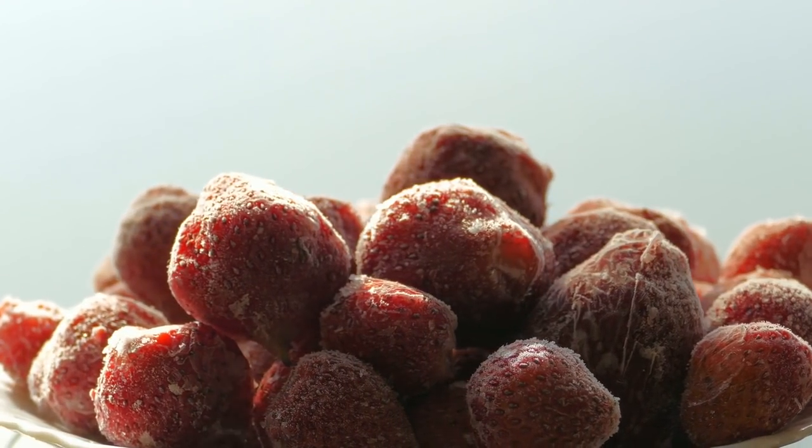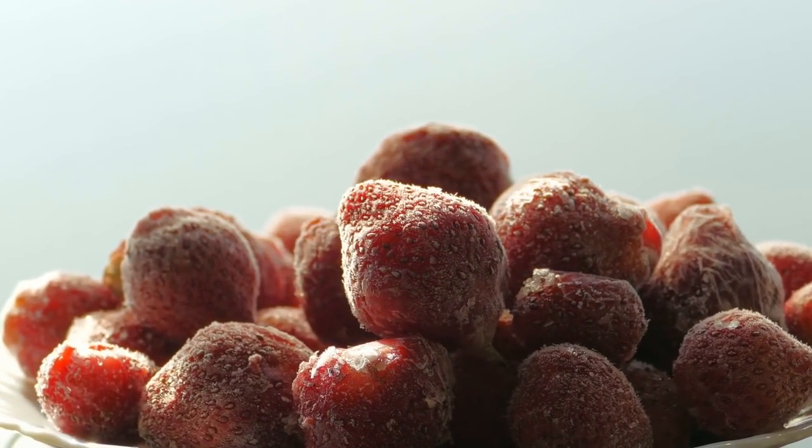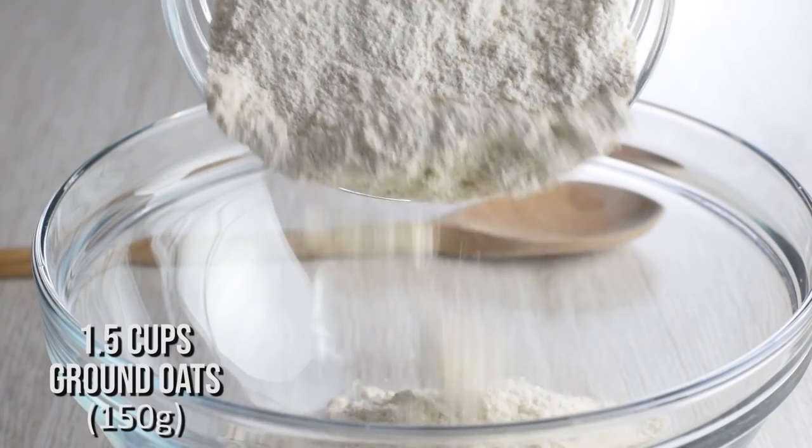Can you use frozen strawberries? Yes, but this recipe is all about the fresh flavors. Now on to the shortcakes. Instead of white flour, I use ground oats, which adds to the nutrition and also tastes better.